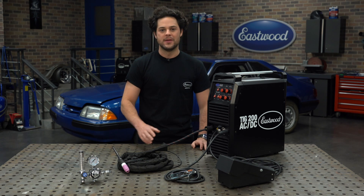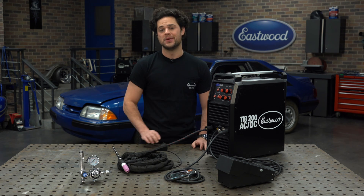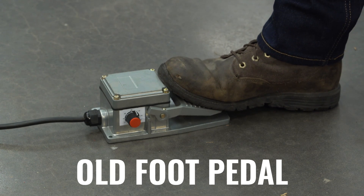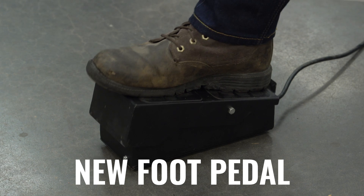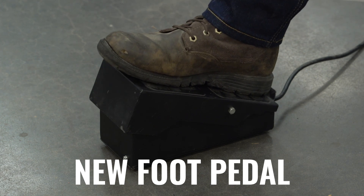One of the biggest highlights for me is going to come down to the foot pedal. This pedal is going to support your whole foot, which is extremely comfortable. It's very easy to hold steady, and it comes with a 16-foot cable, so there's plenty of room to work with.